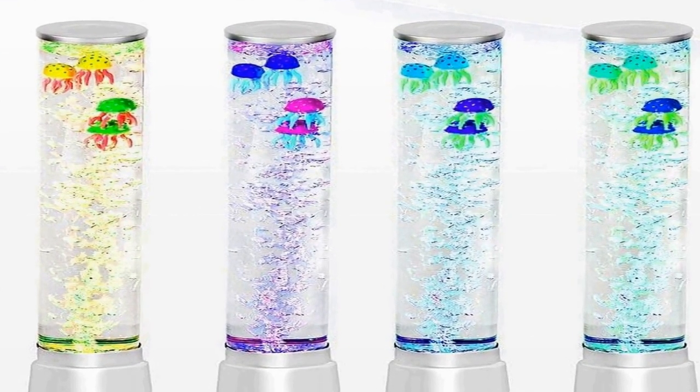This sensory lamp is not just a source of illumination but also a conversation starter. Whether used in a bedroom, living room, or office, the electric jellyfish lamp provides a captivating and calming focal point. Its combination of artificial fish tank aesthetics and sensory bubble tube technology ensures that it will be a striking and memorable addition to any environment, infusing spaces with a sense of wonder and tranquility.